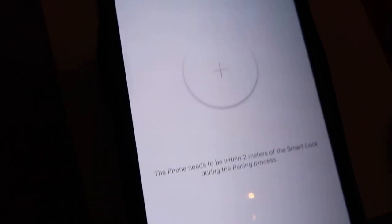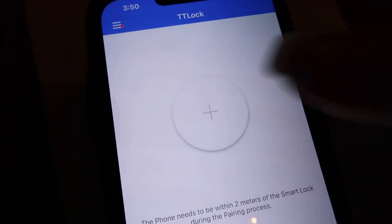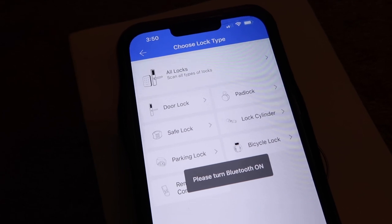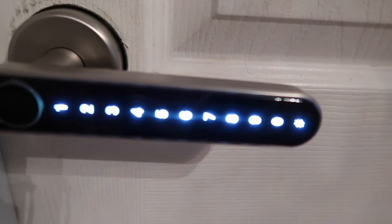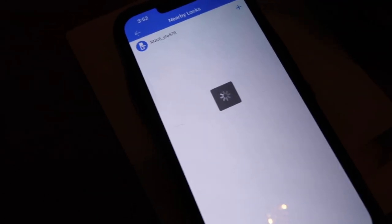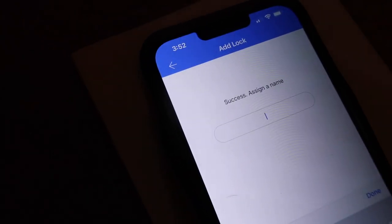You have to make sure it's connected to Bluetooth. A note says the phone needs to be within two meters of the smart lock during the pairing process. Pairing the door lock — Bluetooth is on. It says touch any key to activate the keypad, so I'm pressing seven, then Next. I'm assuming that's the lock — going to add it. I just heard it beep — success! Assigning a name: I'll type in 'bedroom.'